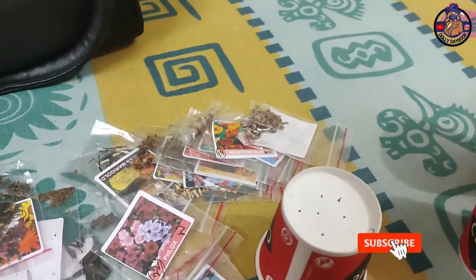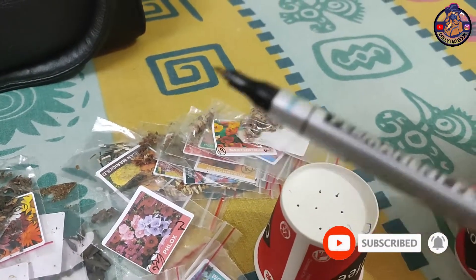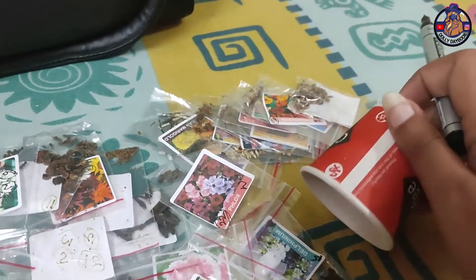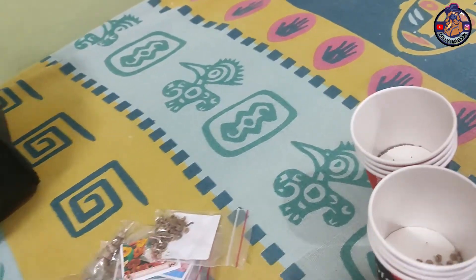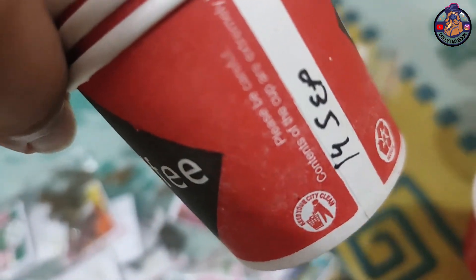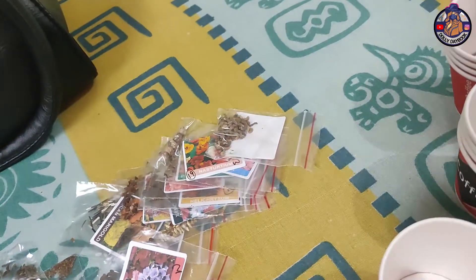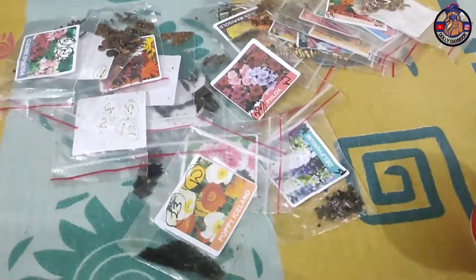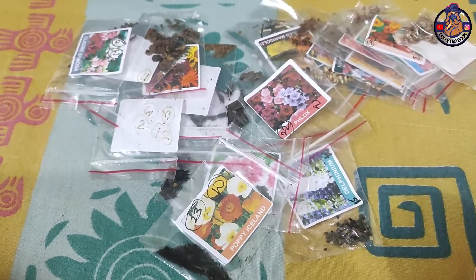I have a waterproof marker and permanent pen. I have written the name and date. I will show you the next step — I will put some flowers in the middle, I will put some flowers in this way.